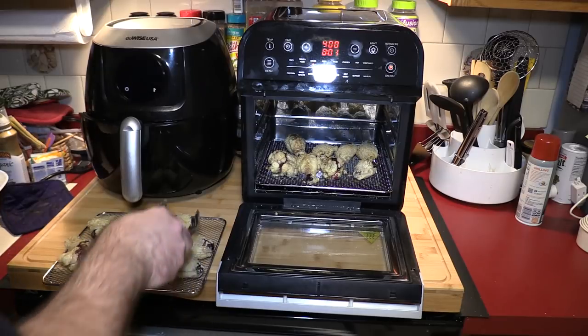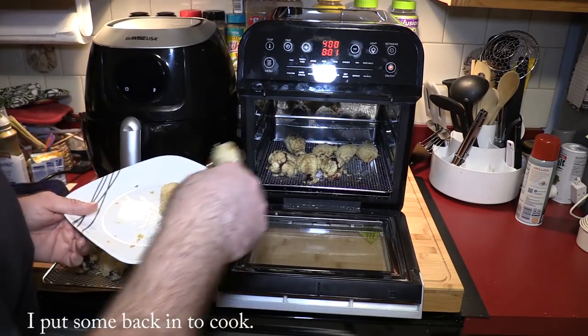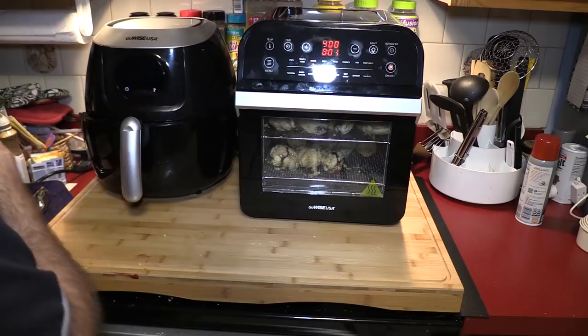Let me grab one of the ones that looked cooked. I'm not going to shut it completely because if I do the fan will turn on. To be honest, I'm not happy with the way that looks — not even the Breville did that. But it is cooked — it's yummy and moist.